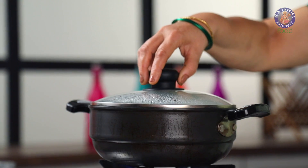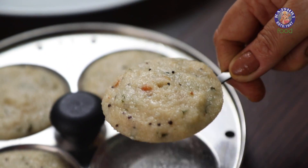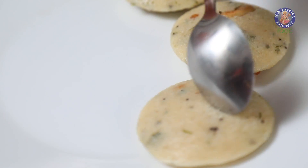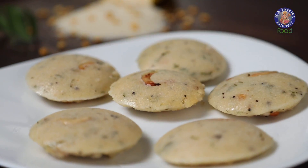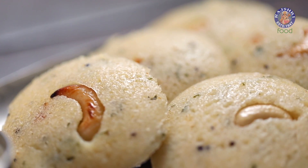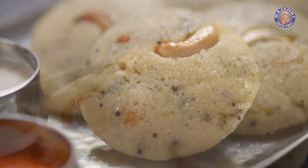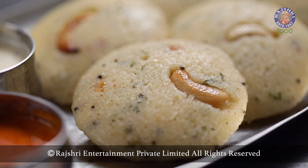The Idlis are done. Let's take them out. Serve them hot with fresh coconut chutney and enjoy. Until we meet again, eat well, live well and stay blessed.